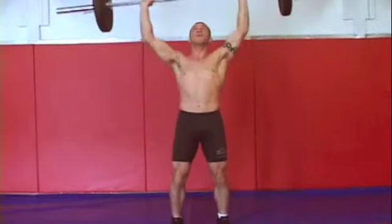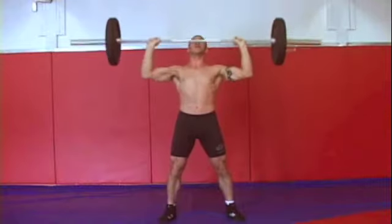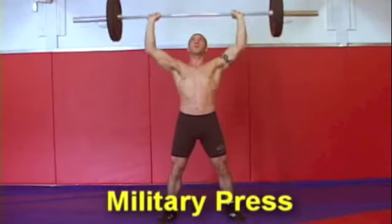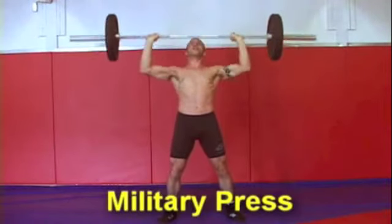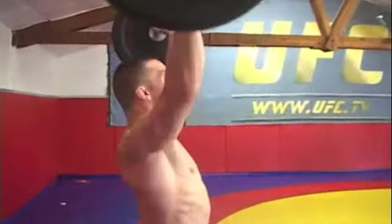By the end of the sixth set, it doesn't matter what the weight is — you're going to be tired. The third exercise in the grappling circuit is the military press. The military press in front of your face works that shoulder region, one of the major areas when you're grappling and punching.